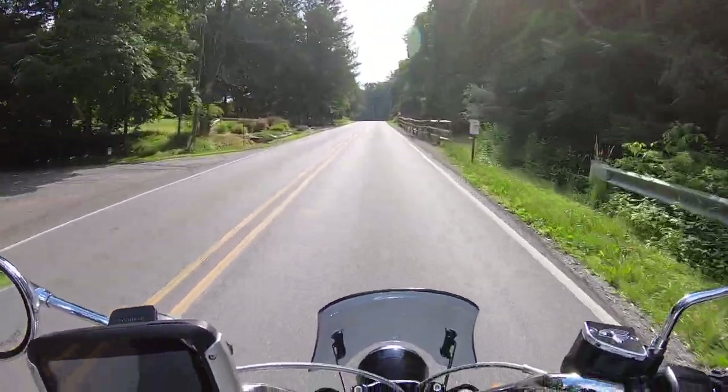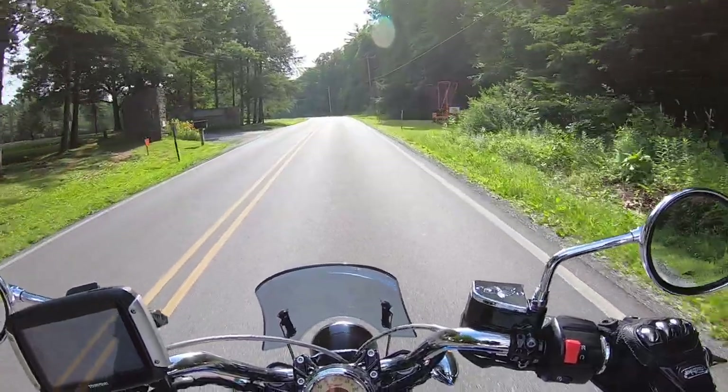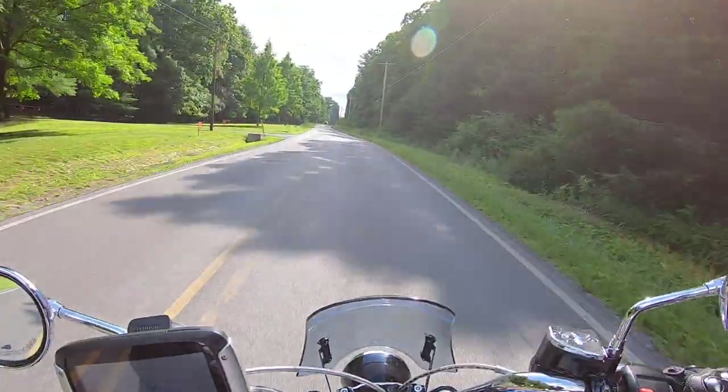Early indicators show Brembo brakes — a huge upgrade from Harley. Single disc in the front, not sure, maybe double. Hard to tell from the spy shots. And the suspension...